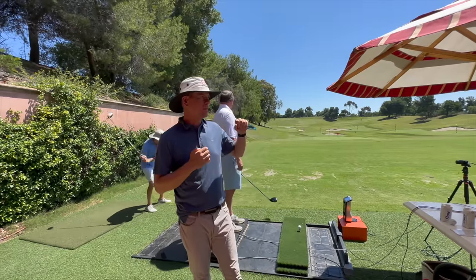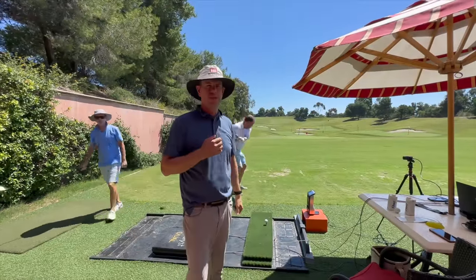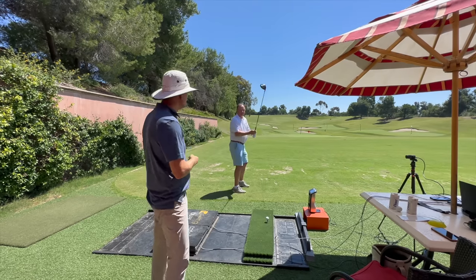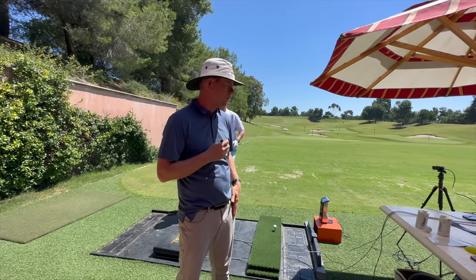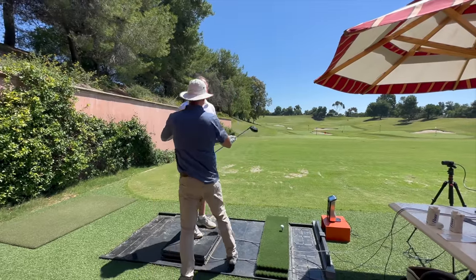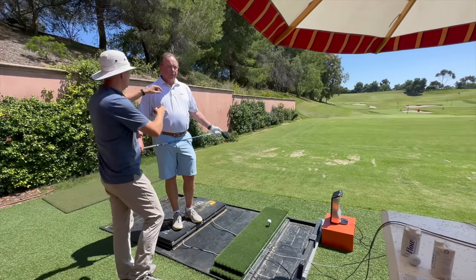Hey guys, thanks for watching. We're here at the Be Better Golf School. You guys know Dr. Scott, and this is Rich — he's coming in from San Francisco. What's your handicap, Rich? Five. So from what I've seen in one day, he could probably go even lower because he's a really good player. Rich, give us a recap of what you were working on with Dr. Scott — yesterday was irons and today, day two, we're doing driver.